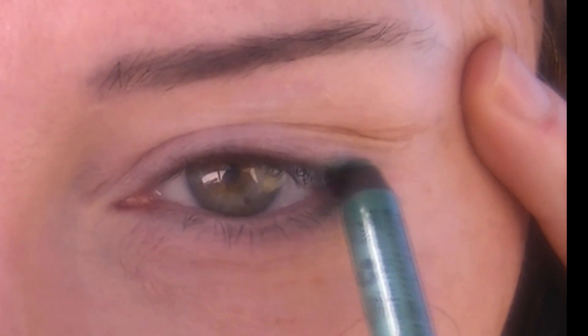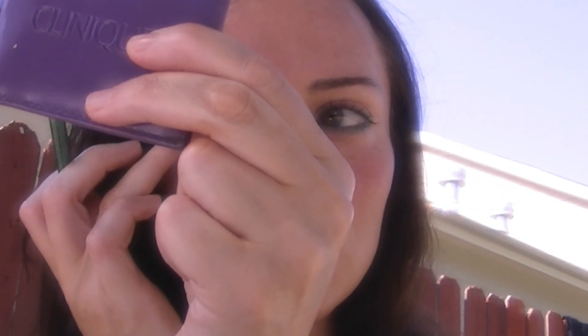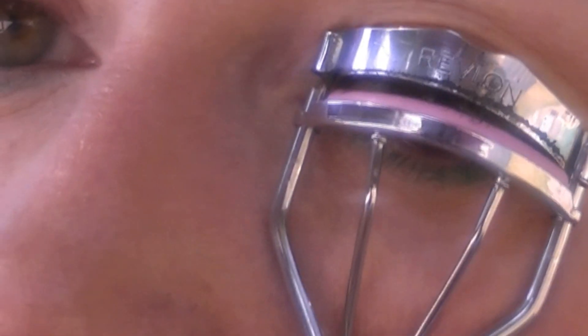For your eyes, try a waterproof eyeliner in a pretty color that looks good on you. I'm using a metallic green by NYX. Add the liner below your lashes and a little on the top, and smudge gently with your finger. This will give you a little pop of color and it will enhance your eyes in the sun. You can curl your lashes if you want, but they will only stay curled until they get wet, so this is optional.